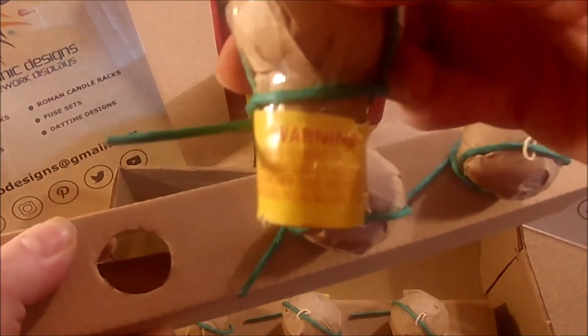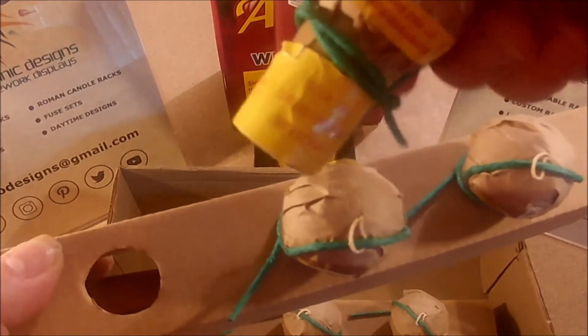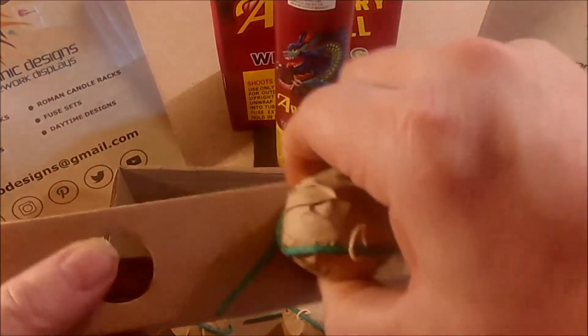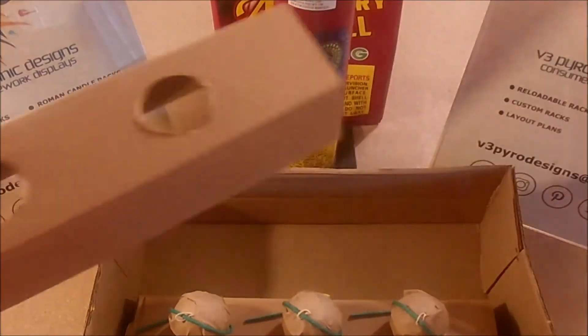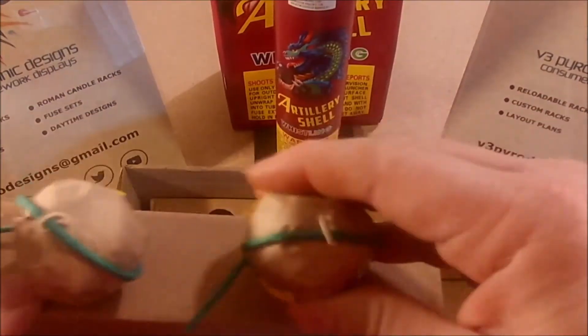Much like most of the other ball shells, there are no descriptive performance markings on them, so it's really hard to know what they do. But if you check out some of our other videos, you can make some really cool individualized creative effects using these things. And if you buy a family pack you're going to get quite a few of them.